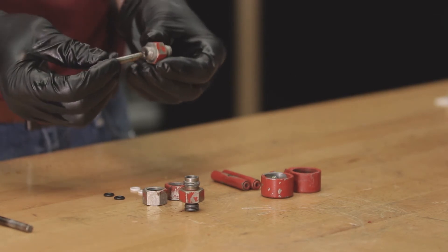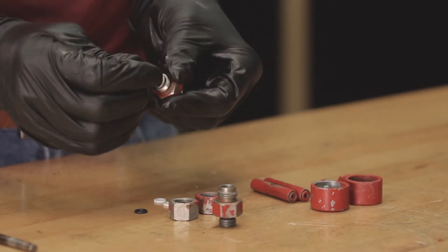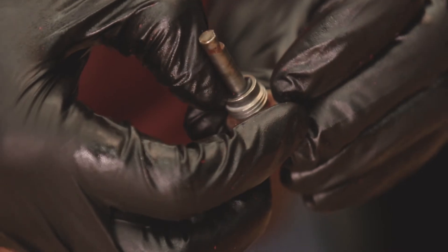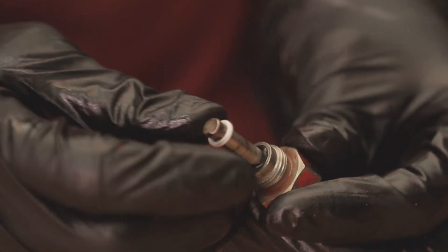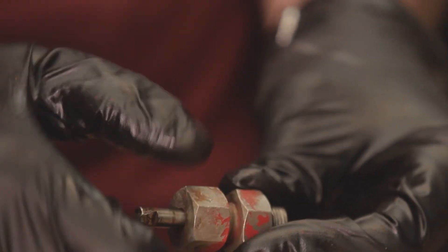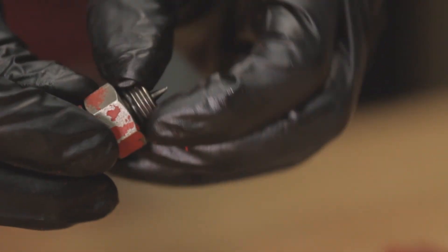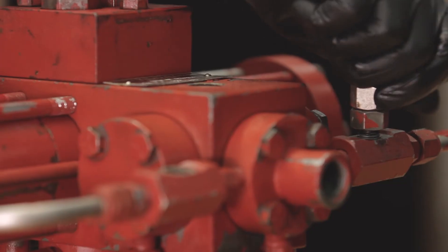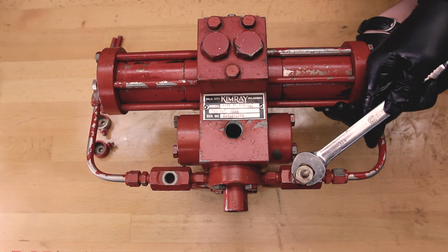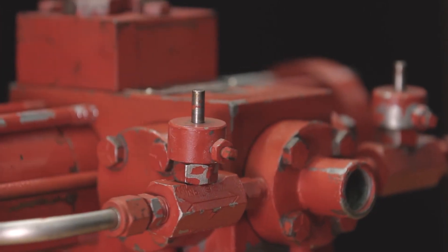Our last step will be to assemble the needle valves. Thread the needle valve stems into the needle valve housing. Now place the o-rings and backups around the stem. The new style glycol pump has a groove in the needle valve body for an o-ring — if this groove isn't there, don't use the o-ring provided in the repair kit. Thread the needle valve assembly into the control valve housing. Repeat all of the same steps for the other needle valve. Install the valve covers and attach the needle valve handles.